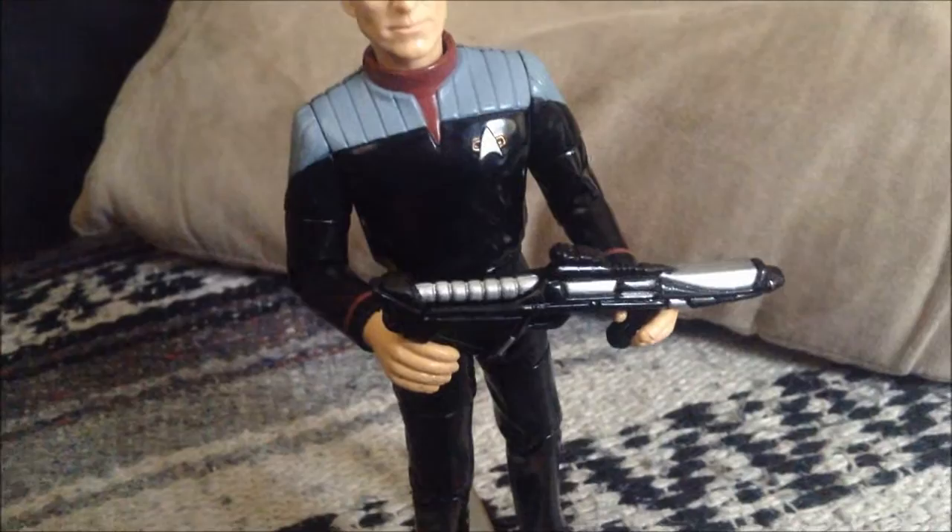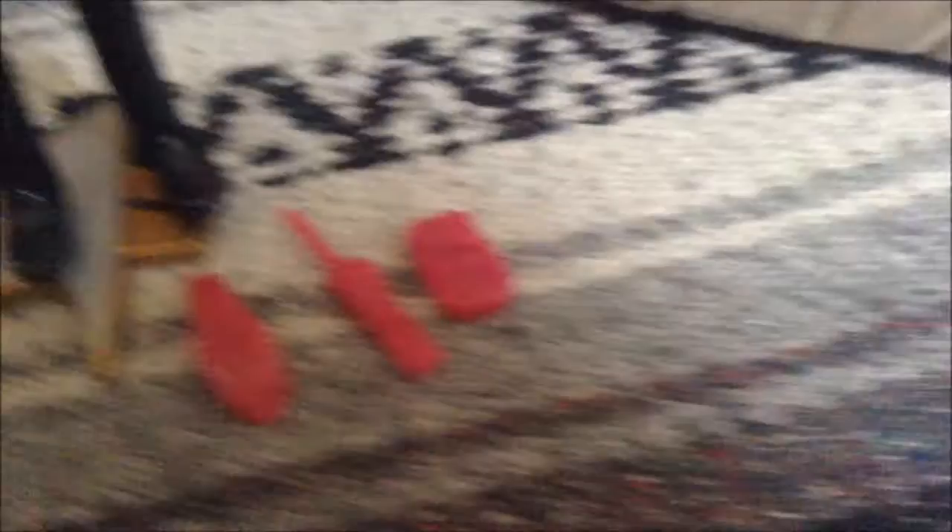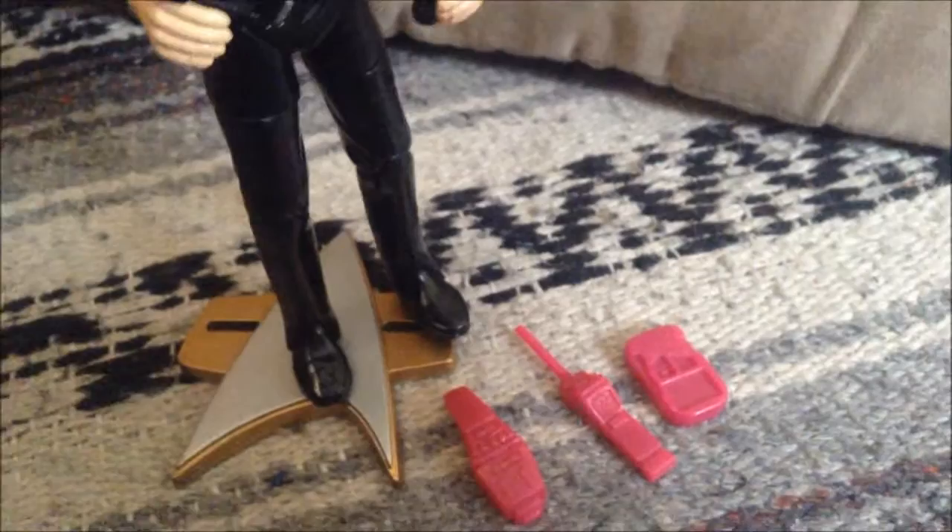He's holding a blaster rifle. He comes with a phaser, a Borg scanner, and this is called a personal access display device. It also comes with this Starfleet base that he can actually pop on and off — this foot has a hole right there, and it just pops right in, like that. So you can set him down on a base.